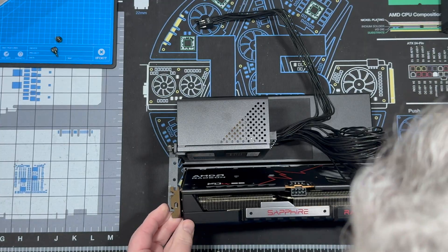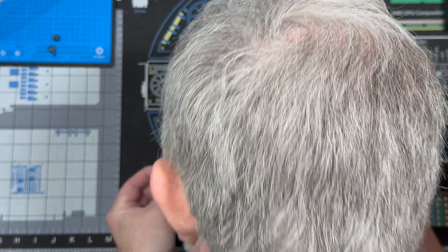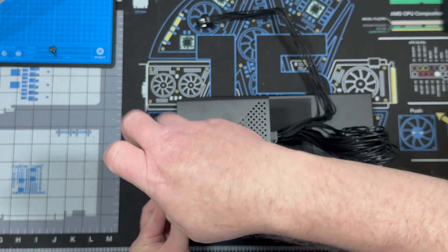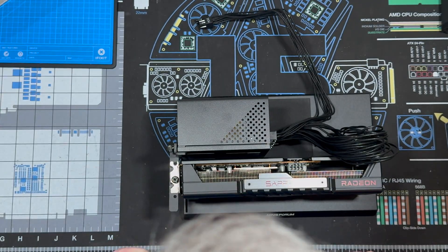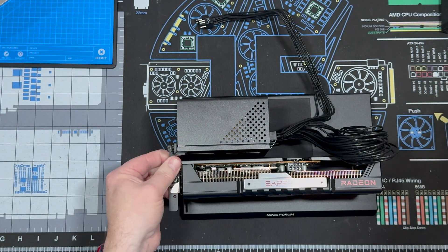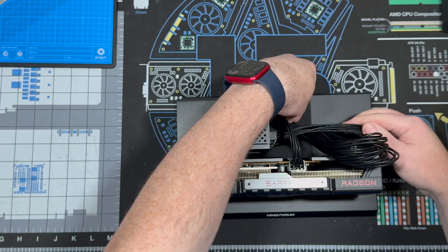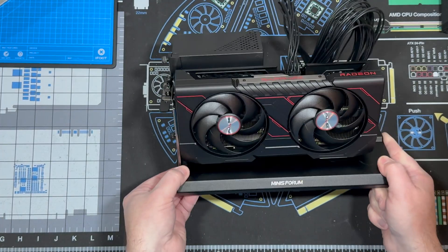Aligning those up. There we go, there we go. Okay, I think we are ready to go. Let's do some benchmarking.